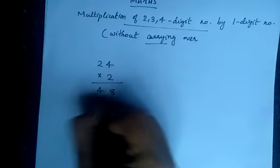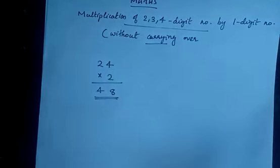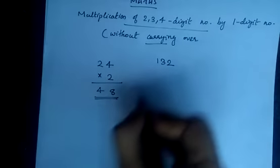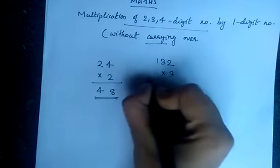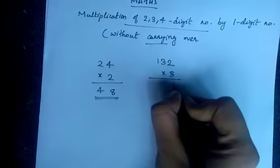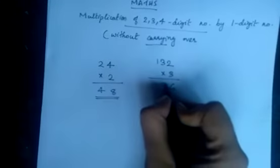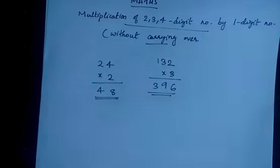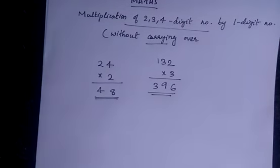Now we will look at a 3 digit number: 132 into 3. 3 2's are 6, 3 3's are 9, and 3 1's are 3. Now we are going to look at the multiplication without carrying over of a 4 digit number.